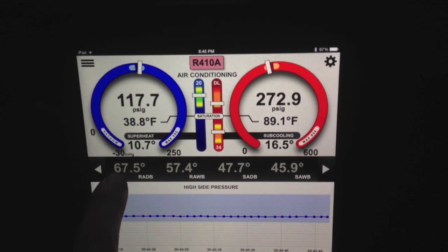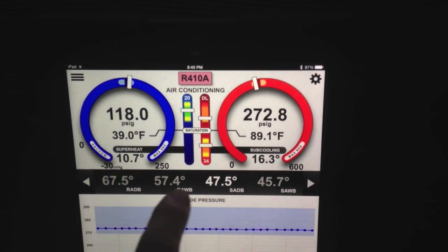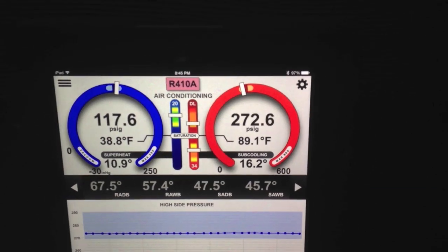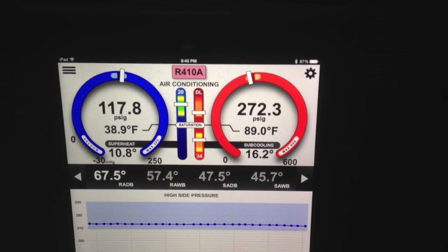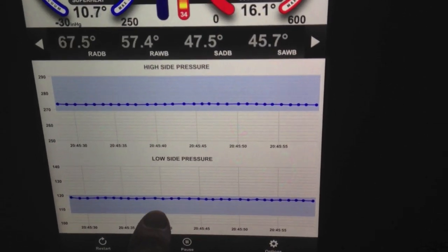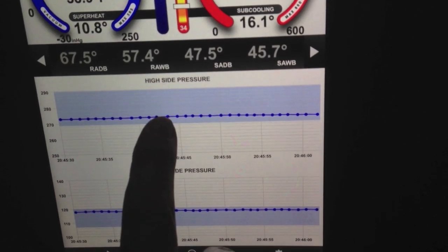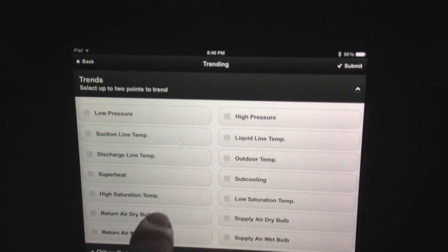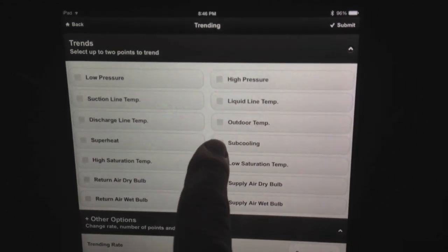One thing I will show you here is my return air dry bulb in the house is down to 67, so it's pretty cool in the house. There's just not a lot of load out here today — it's not very hot. But what's cool is you can see my suction pressure is nice and stable. My head pressure is nice and stable. I'm going to go ahead and flip over to my superheat and subcooling.